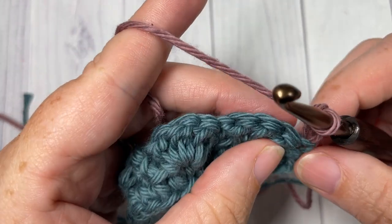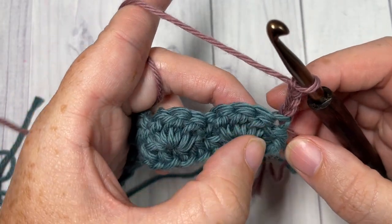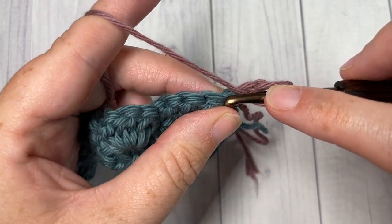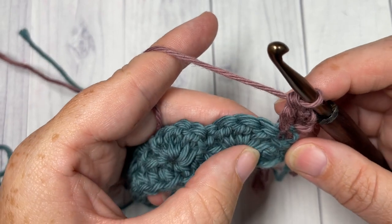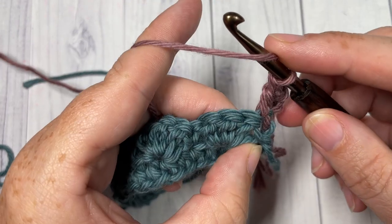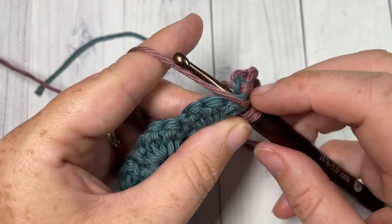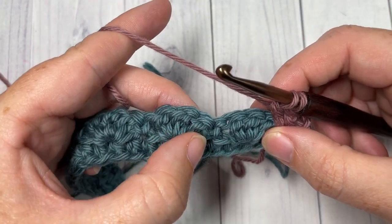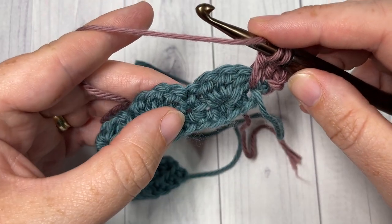Now working with Color B, we're going to continue working shell stitches and double crochet two togethers, sometimes working under the stitch in the last row and into the stitch two rows below. We're going to begin with a double crochet into our first stitch — the chain three counts as a stitch. Then work a double crochet two together: insert your hook under that single crochet and into the top of the stitch two rows below, yarn over, draw up a loop, yarn over and pull through two loops.